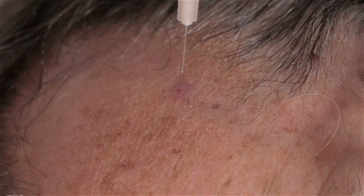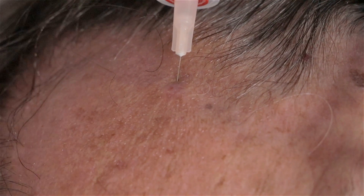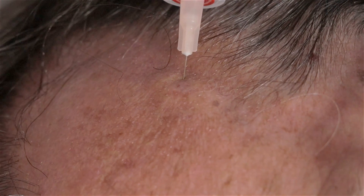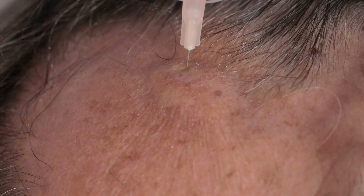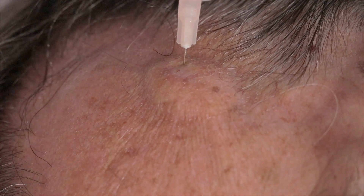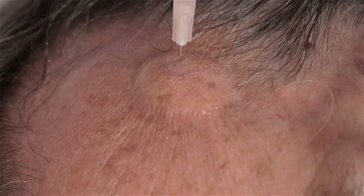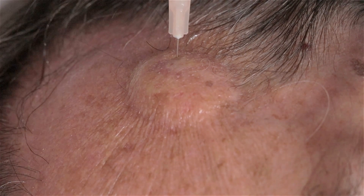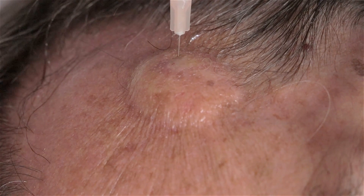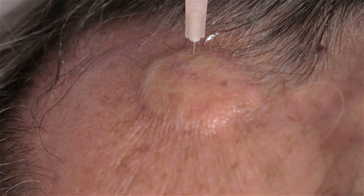It hurts to get a shot — I apologize — but we do use techniques and medicines to help minimize the pain. One of those is bicarbonate to buffer it so it's not as acidic; it doesn't sting as much. Slow injecting helps as well. I inject a large amount for a couple of reasons: one is it gets the area good and numb, and the other is it kind of raises up the lesion to make it easier to catch with the biopsy instrument.